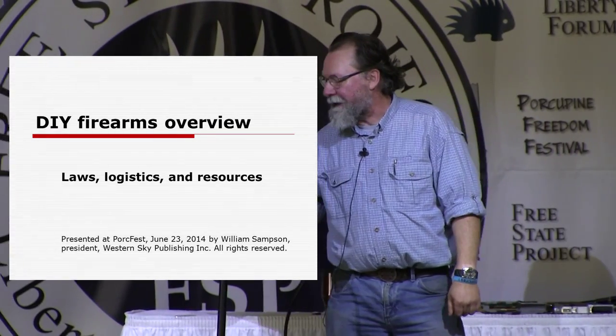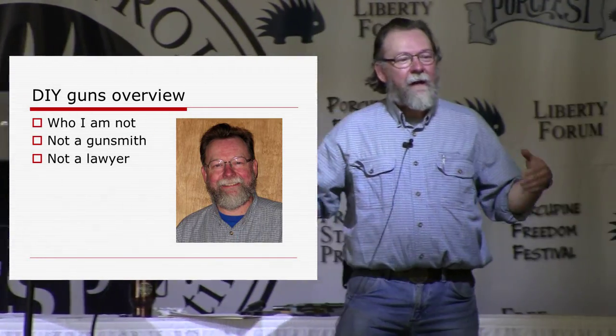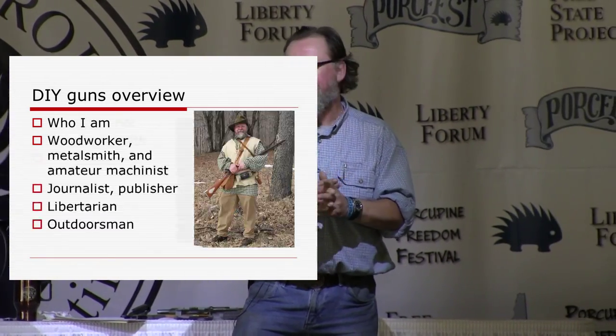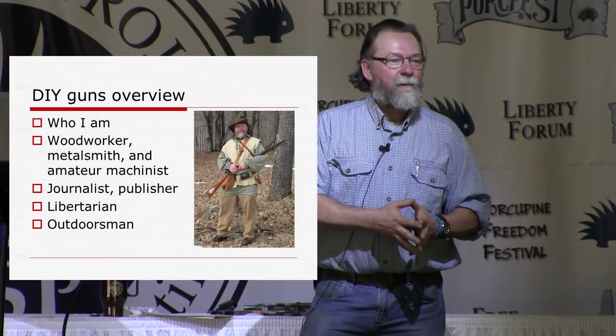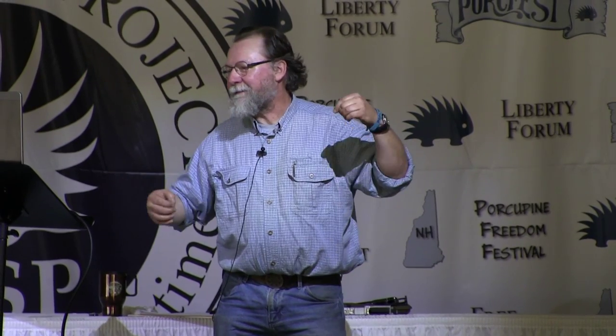This is DIY firearms: an overview — a broad brush thing. The first thing I need to say is who I am not. I'm not a lawyer, I'm not a gunsmith. I publish reproductions of historic firearms drawings, and I'm an amateur hobby gunsmith with some metalworking and woodworking background, also a woodworking editor. I was a newspaper journalist for about 20 years, so I have a little affinity for government and how it works. We're going to try to give you a good broad cross-section of legal issues and the scope of what's out there in DIY firearms, what you can do, what kind of tools you might need, and some resources.